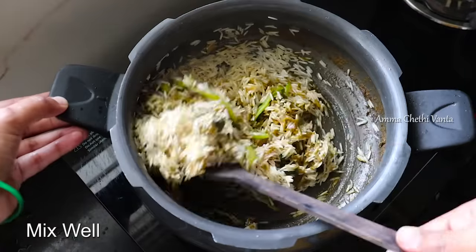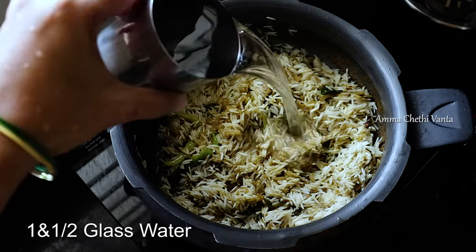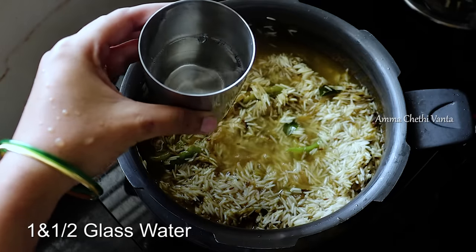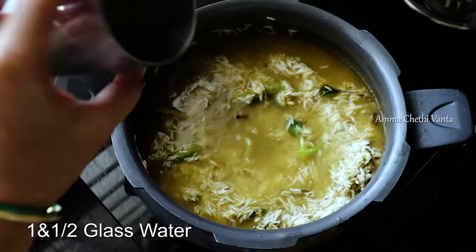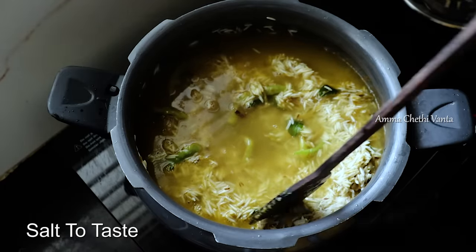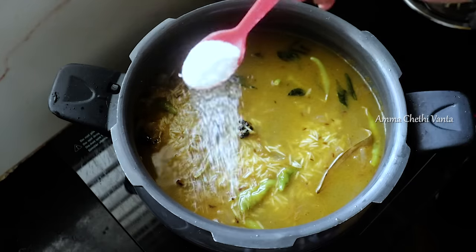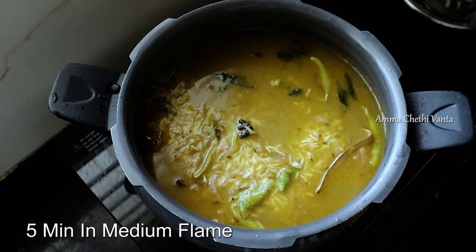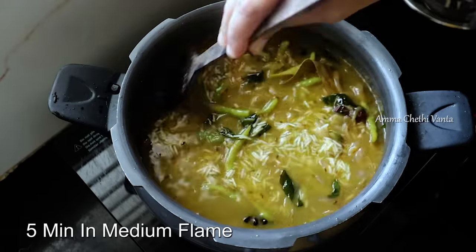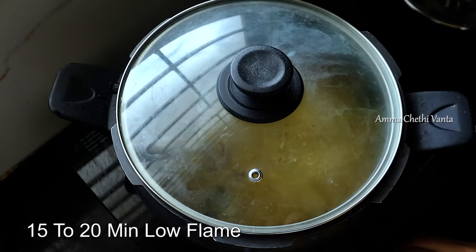Add 1 glass of basmati rice and 2 glasses of water. Add 200 ml of fresh ingredients and mix well.